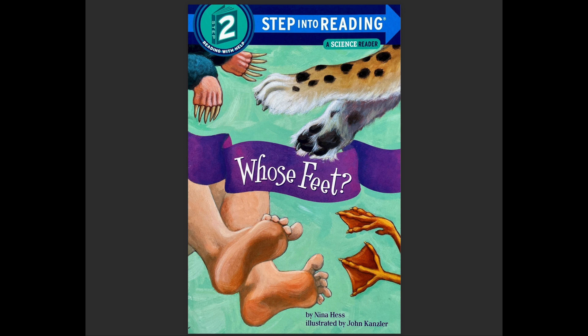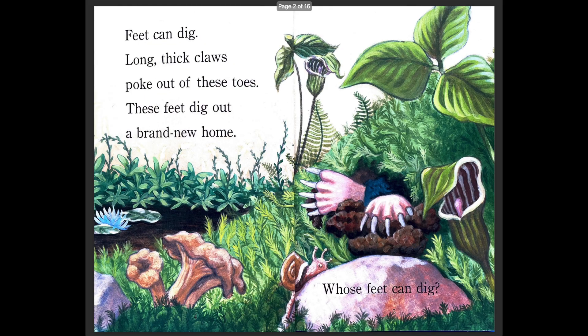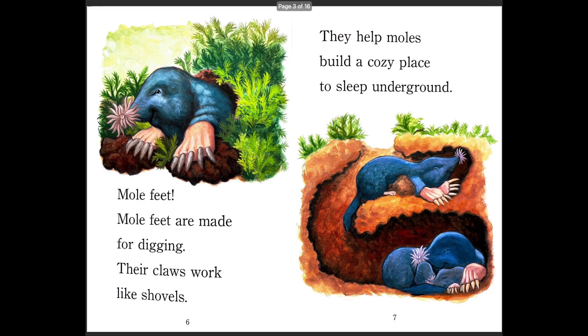Okay, are you ready to read? Here we go. Feet can dig — long thick claws poke out of these toes. These feet dig out a brand new home. Whose feet can dig? So these feet have the long thick claws because they're for digging in the dirt. So what animal might this be? Can you guess?